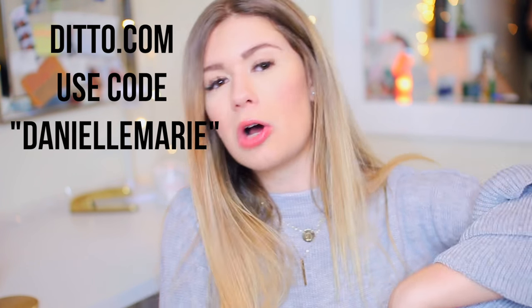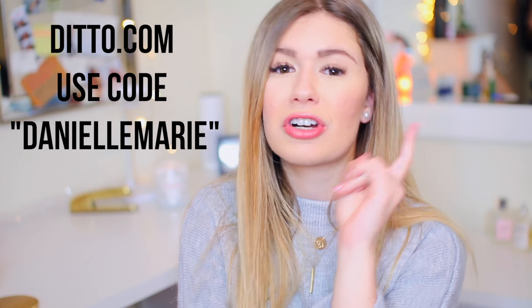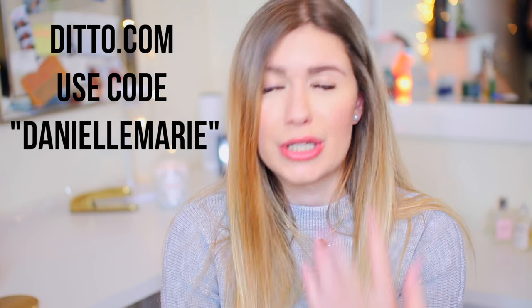In the first main compartment, I have my sunglasses. I got them from shopditto.com, where you can get designer sunglasses and rent them once a month for like $30 to $40. They have Ray-Bans, Prada, Alexander Wang — so many different brands you can rent, and you can also buy from the website. I'll have a coupon code down below — I believe it's Danielle Marie — for your first month free. These are a gun metal rim with black lenses and I love them.